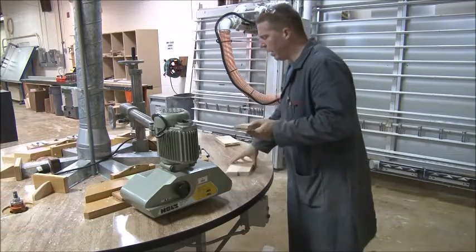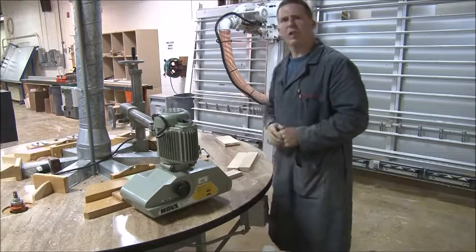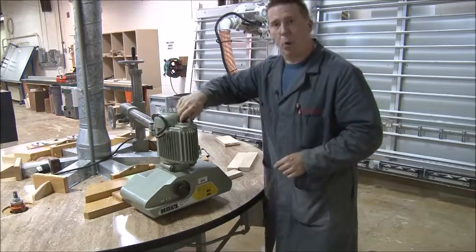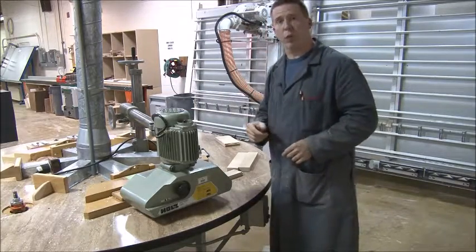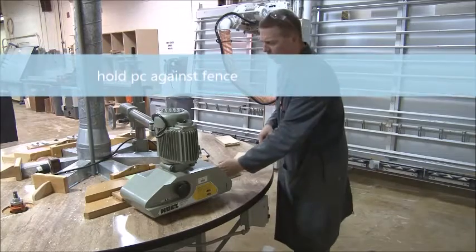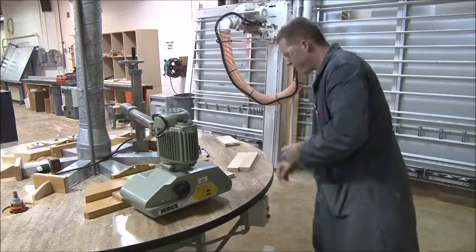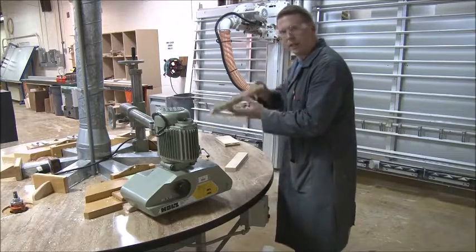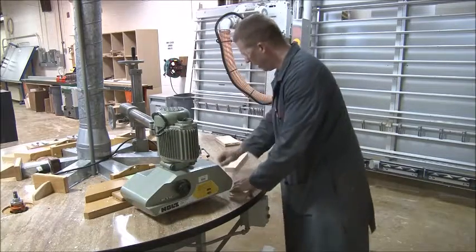X must be down — if you have it upside down you'll have to remake your piece. With the power feeder, turn the knob clockwise to number one for slow speed. Turn on the machine and it'll pull the piece through for you. Keep your hand holding it against the fence until you hit the edge of the feeder so it doesn't come away. Push it in and hold it. X is down, make sure there's no sawdust under it, then do the same on the next one.